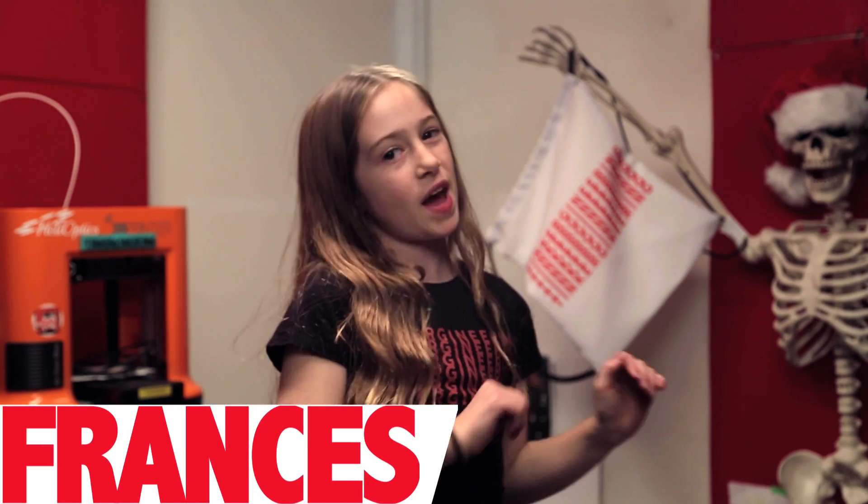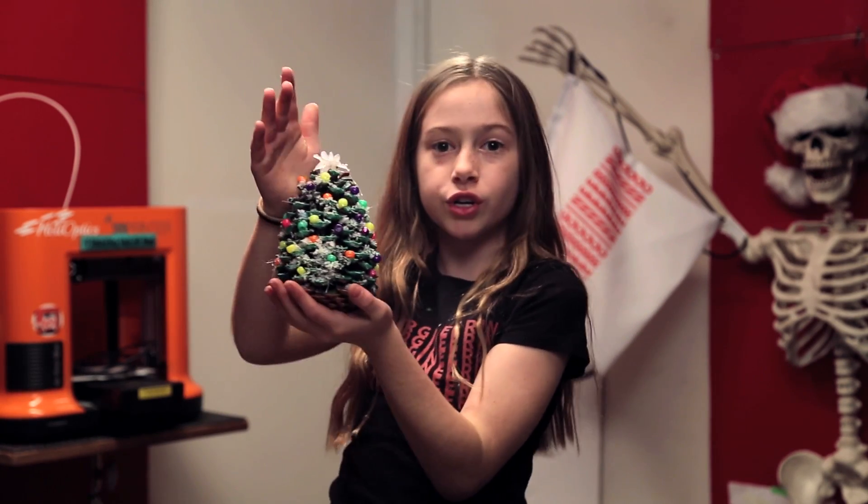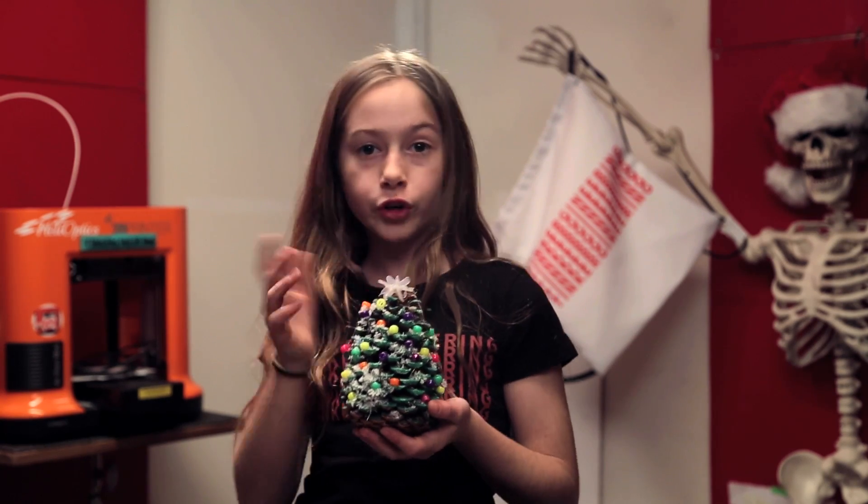Hey guys, what's up? Welcome back to Tinkergineering. Today I am going to be doing a pinecone Christmas tree. This is a really good and easy DIY to do for Christmas.